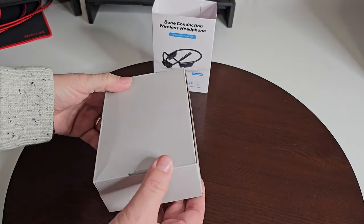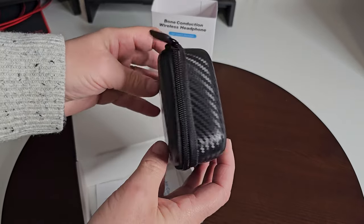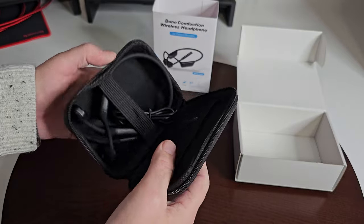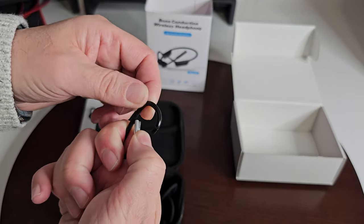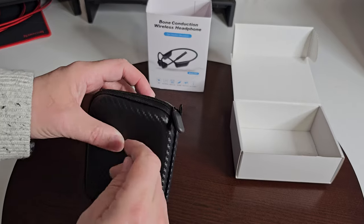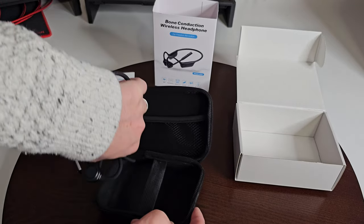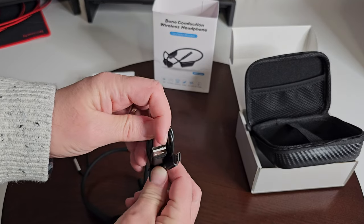It comes out pretty easily — nothing fancy. It has a nice case; I like the design of it. Our manual is in the box as well. There's also a keychain attachment — you can put it on your keychain and thread it through. It's held in very nicely with an elastic band. We also have a USB-C to USB Type-A cable.